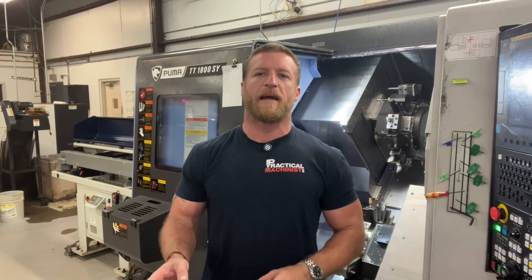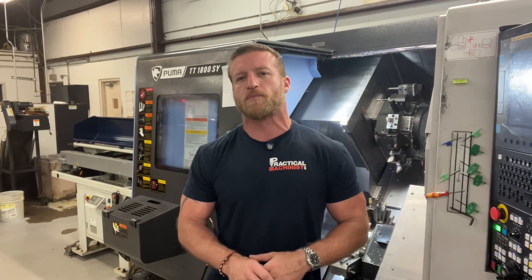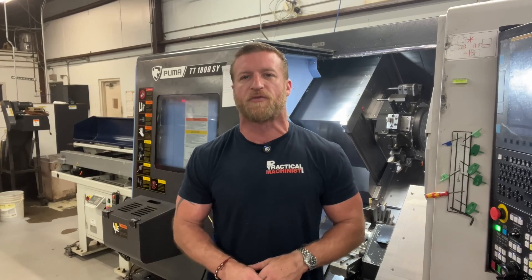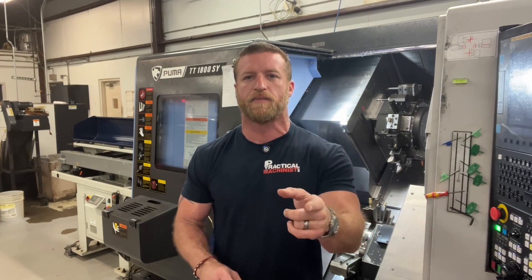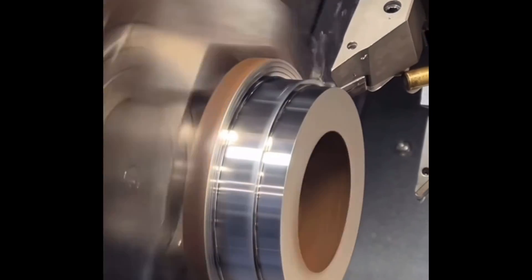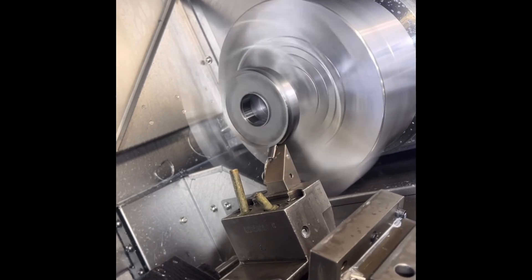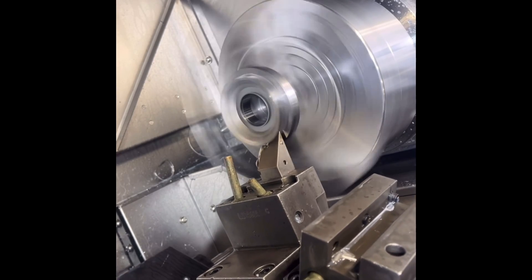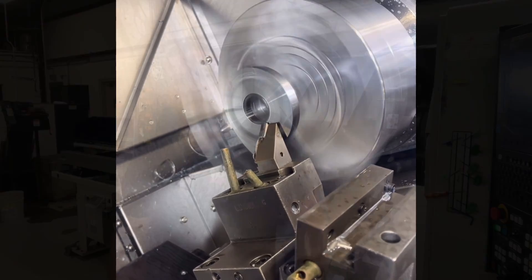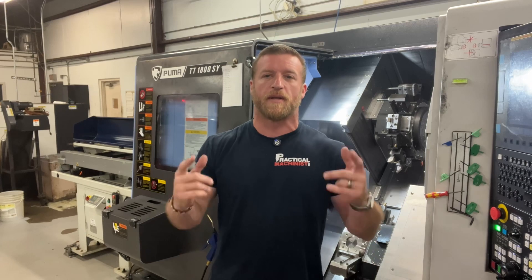If you're familiar with my content on any of the social media channels that I'm on, you might be familiar with me getting some flack on my machining techniques for doing something like this. And in turn, I get comments like these.